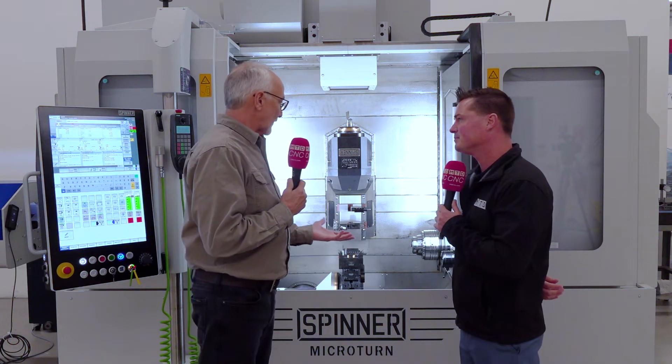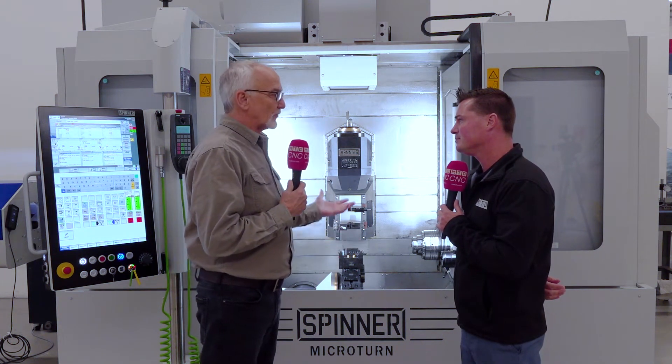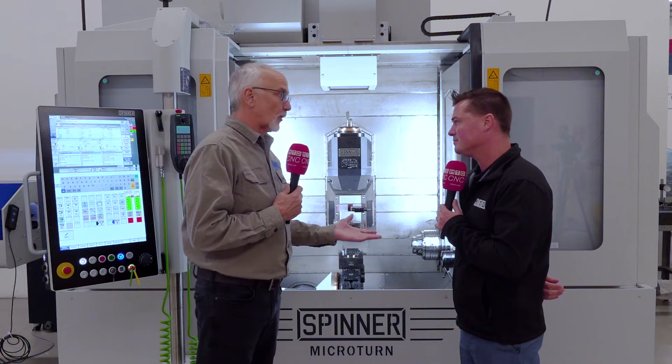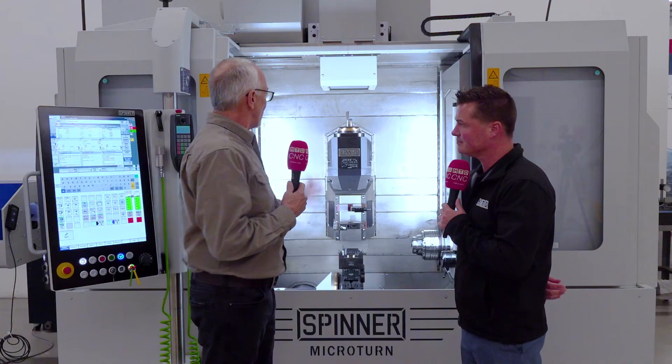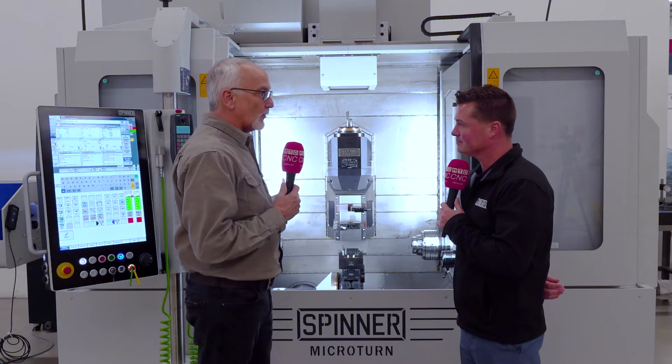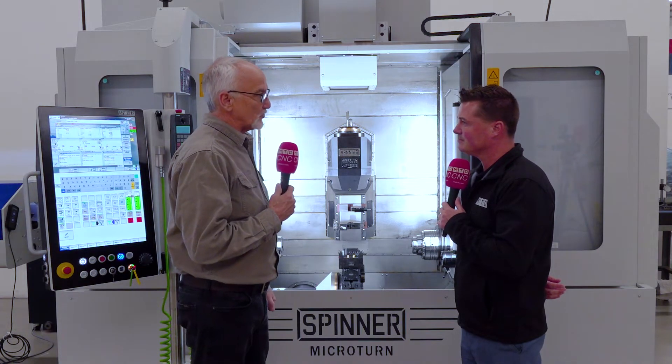Without having the necessity to have two or three machines running apart, you save all that queue time, all that potential for error when you're handling parts and loading parts, getting chips behind the parts, all that kind of thing. Where here, it hands the part off — you're doing milling, you're doing turning, you're doing all the things that you need to do in one machine.